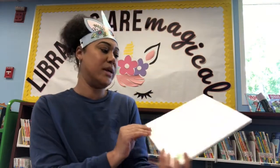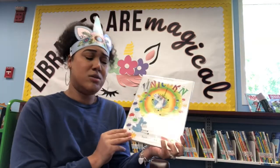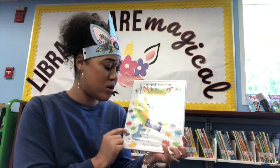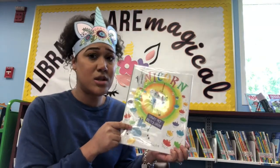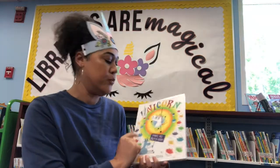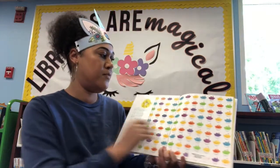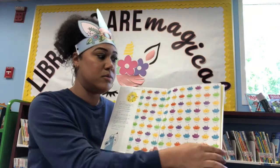Our last book is 'Unicorn Thinks He's Pretty Great.' This is about a goat and a unicorn. The poor goat kind of thinks that the unicorn is a little better than him, but he doesn't realize that he's just as cool too. Oh, there are those cupcakes — I wonder if this unicorn poops cupcakes too. I hope not.